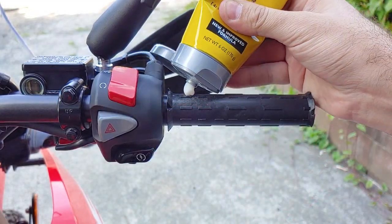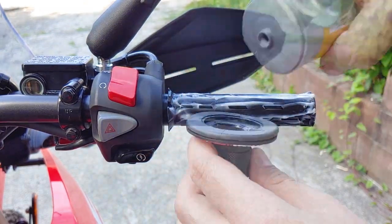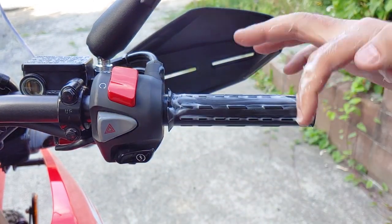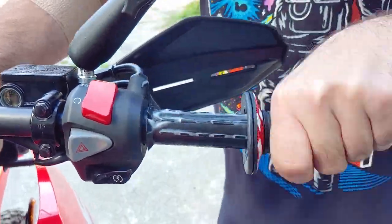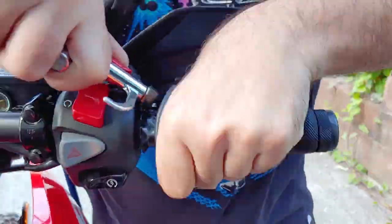The grip on the throttle side was a lot more difficult to get on, so I used an air compressor to help it move along. It barely worked, but it was just enough to get the job done. Keep in mind, the air compressor trick won't work as well if you don't have a grip installed on the other bar end for back pressure.